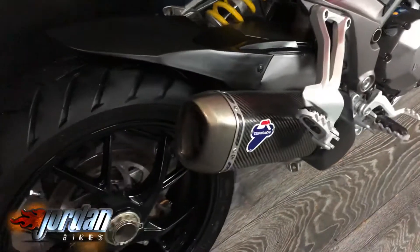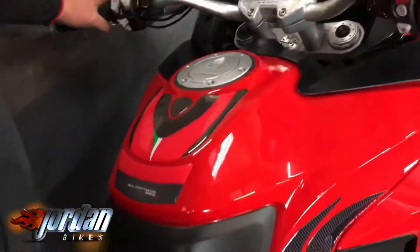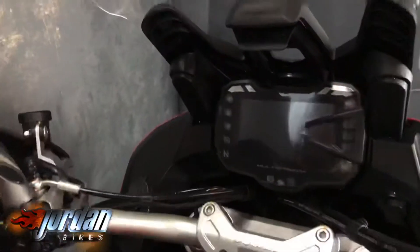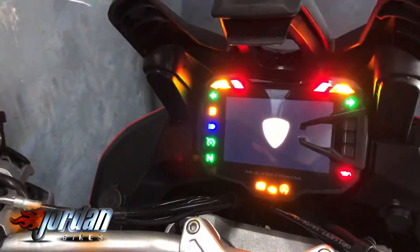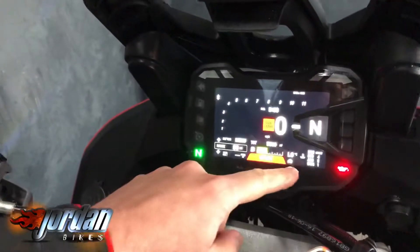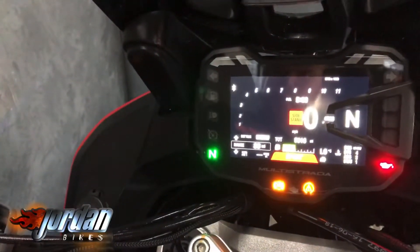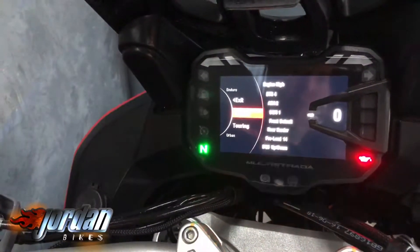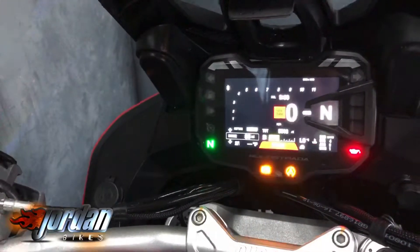That's the Termignoni pipe down there. The dash — let the camera focus — and it's keyless as well, so just key in the pocket. Ducati's up there and you're in sport mode. You've got quick shifter, traction control, ABS, wheelie control, and it shows your range. You can go into different menus — sport, touring, urban — and alter the preload, damping, and everything.